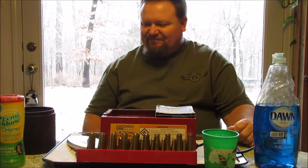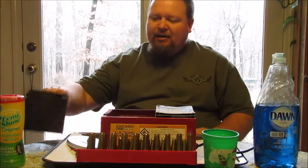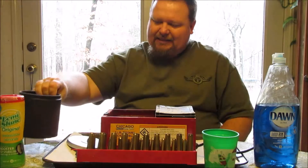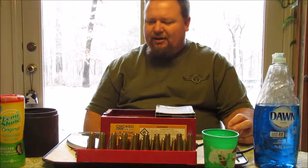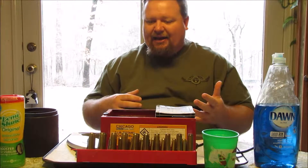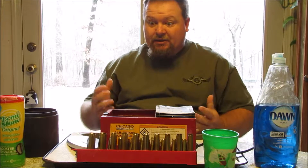Hey, it's the preacher here. Today we're going to conduct a little experiment cleaning some brass. I was really looking into buying some stainless steel tumbler media and getting a steel tumbler. I talked to Bob, the guy in our church that got me into reloading last year, and he said it's a lot more work. He said well, I've got a makeshift tumbler and the steel media, so why don't you give it a try? That's what we're going to do today.